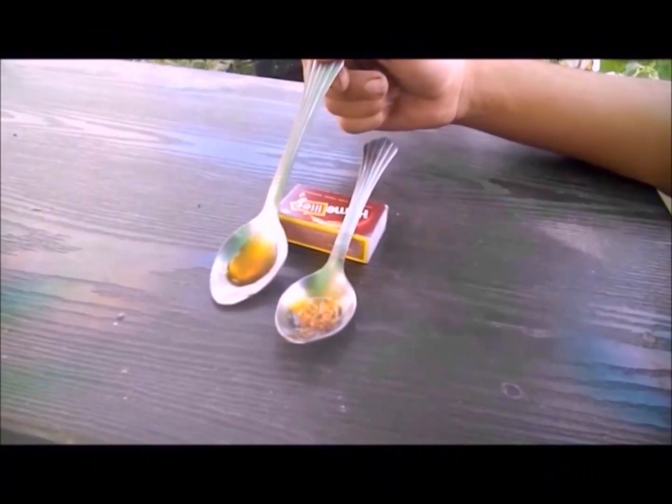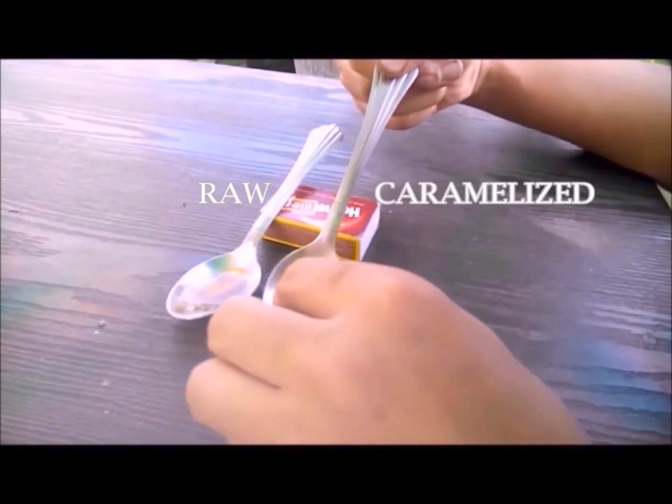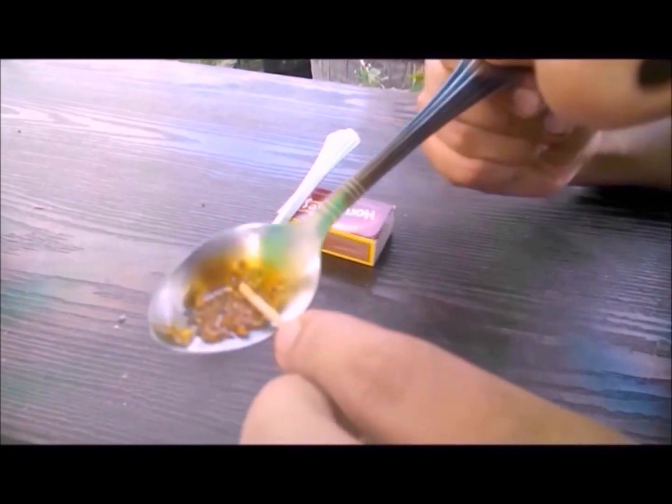Here you can see caramelized honey, which is quite thick and almost adhesive. Caramelization actually changes the chemistry of honey — the characteristic flavor of honey gets converted to a totally different flavor, and this caramelized honey also loses its medicinal value.